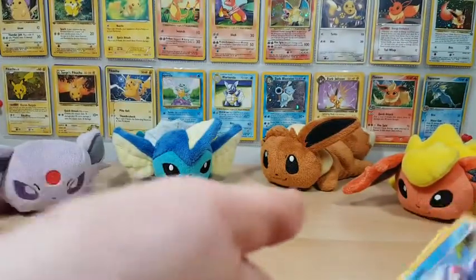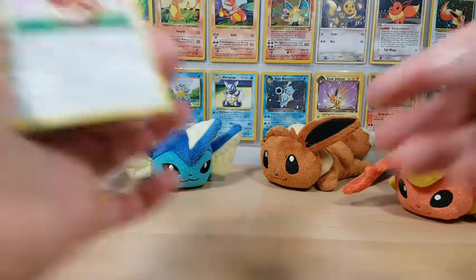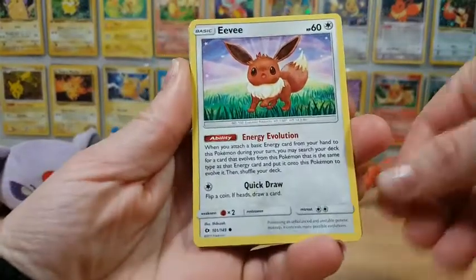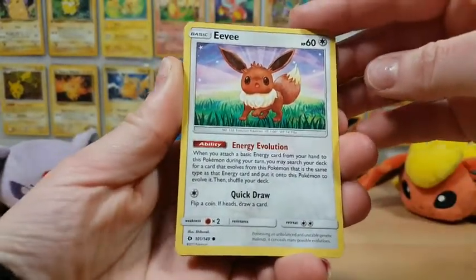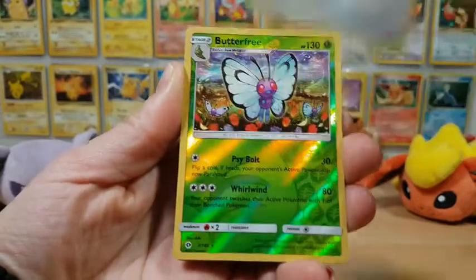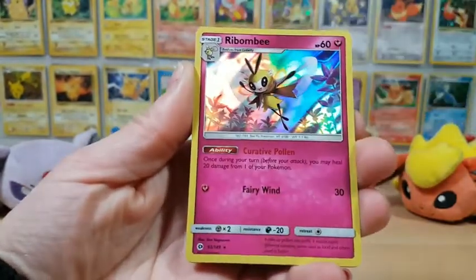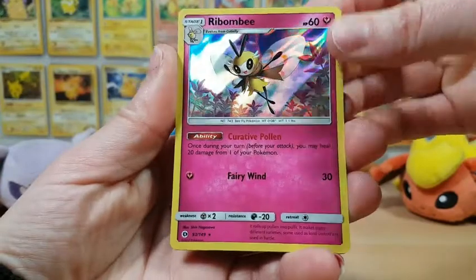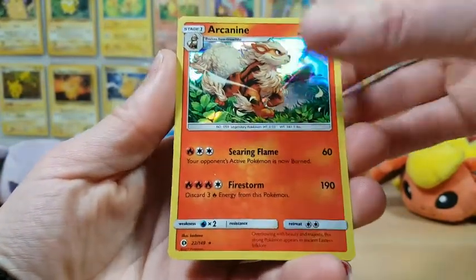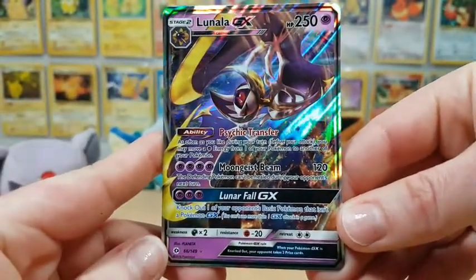Let me get everything out of the way here and we'll do a quick little recap. So we ended up getting two Eevees — super cute, looks almost like crayon art. We got one reverse holo rare in this Butterfree. We got two holo rares: a Ribombee and an Arcanine. And by far the best in this opening is this gorgeous Lunala GX card.